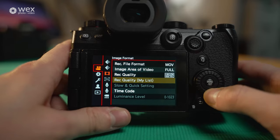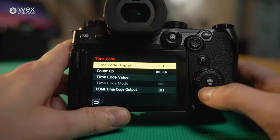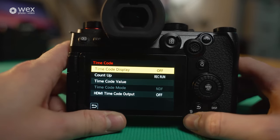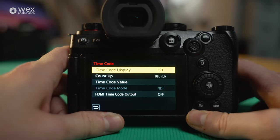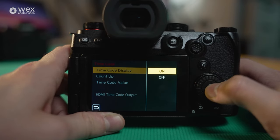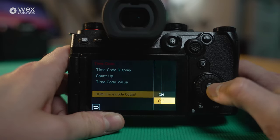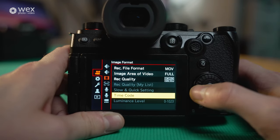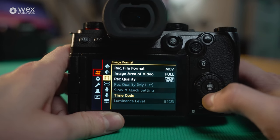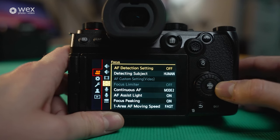Then obviously you've got timecode here, which is really useful if you're shooting with external audio or multiple cameras — you can set your timecode and sync everything up, saving so much time in post-production. You can set it to free run, and there's also HDMI timecode output so you can keep everything synced across all your monitors. This makes it a very professional camera, especially with Cine 4K in 10-bit.